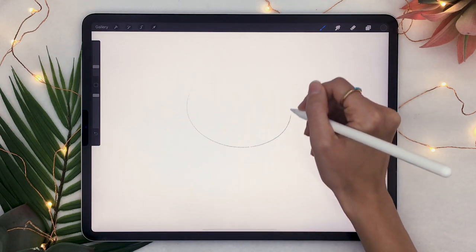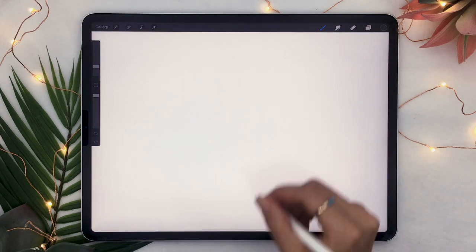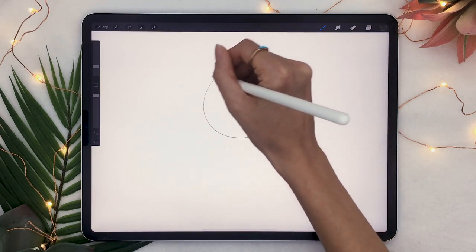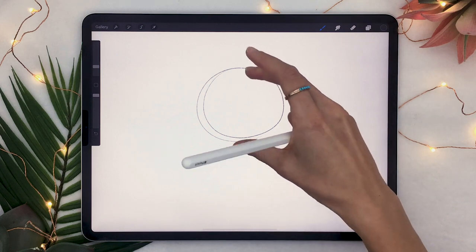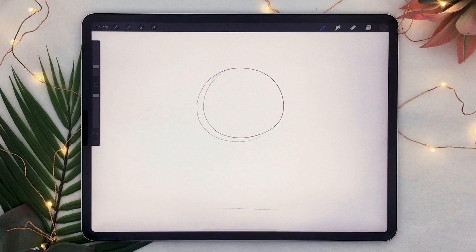You're going to start by drawing a thin, very light round shape that is really loose and quick, because at this point we're just sketching. And you're going to measure the height of that round shape and mark it below it, because that's a pretty good rule of thumb for proportions for the body and the head.